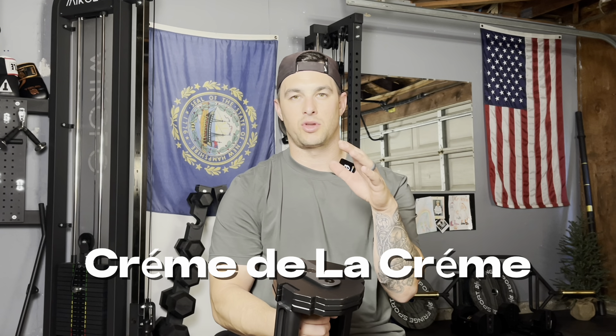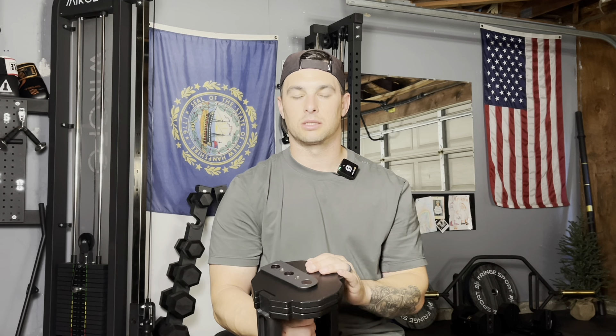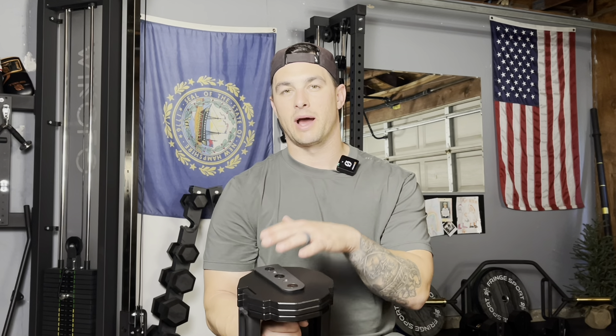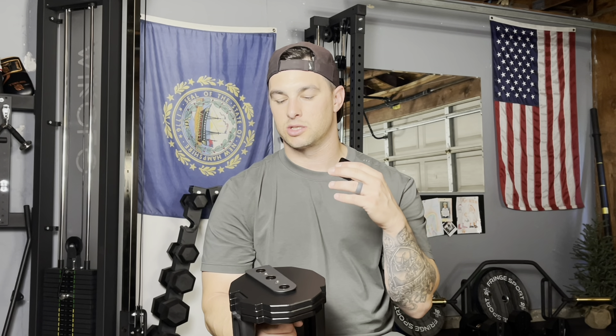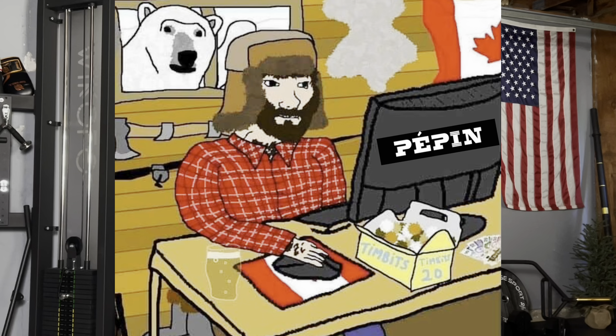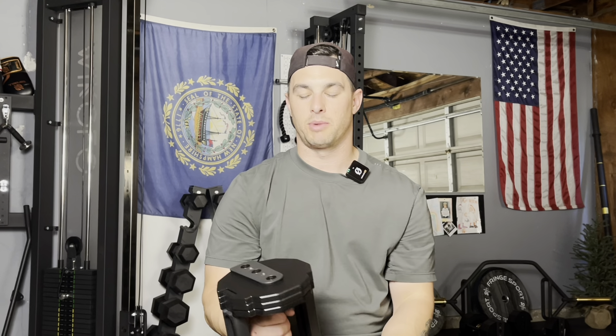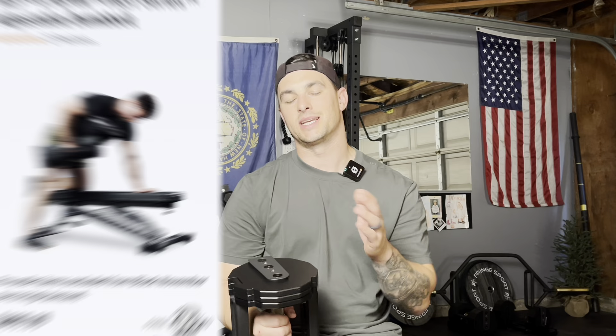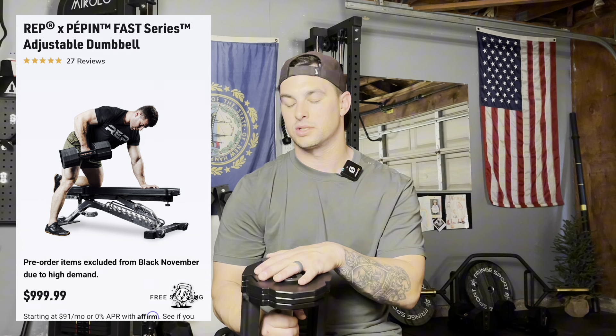Arguably these are going to be the crème de la crème, the top shelf adjustable dumbbells going forward. They come in at a reasonable price because they teamed up with a smaller company out of Canada to mass produce them. The price is reasonable for the premium quality you get — I think they were $899 when I first got them, but they've gone up to $999 to $1,000 now.